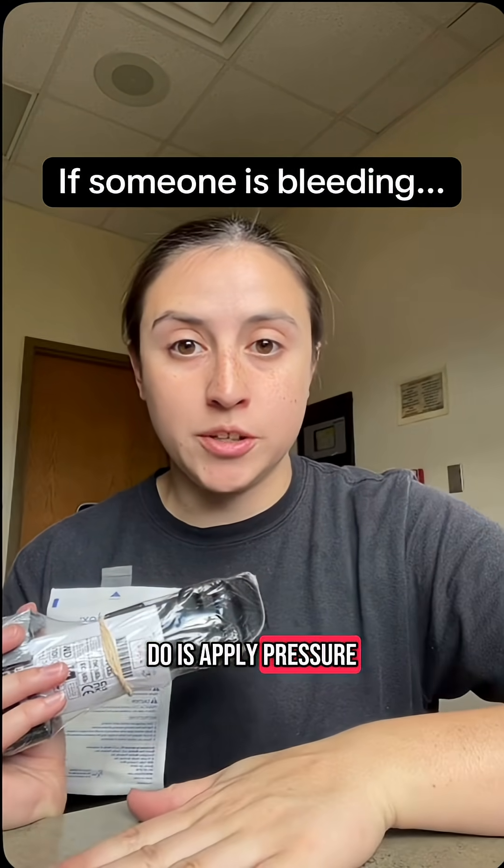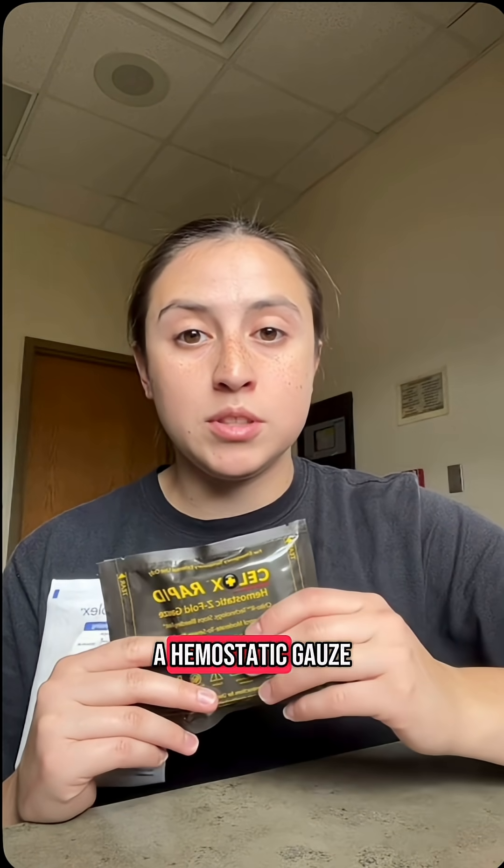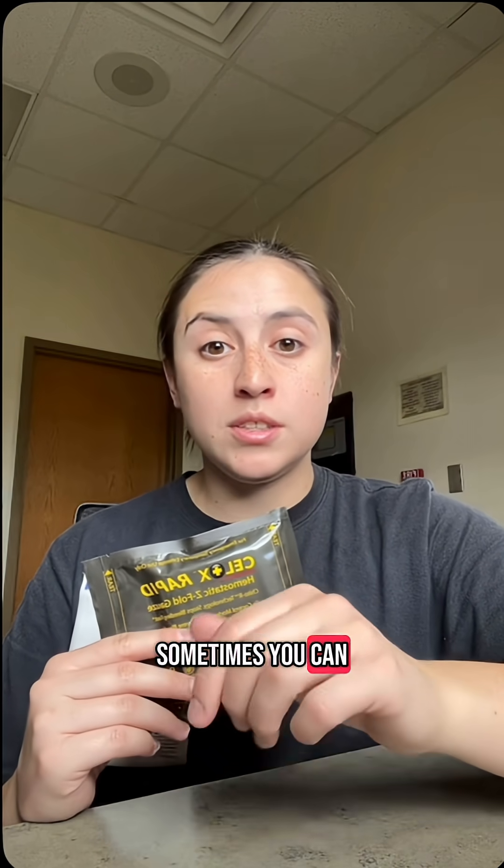What you can do is apply pressure. You can pack the wound if you have to. You can get a hemostatic gauze and apply it directly on top. Sometimes you can stick your finger in a wound — it just depends on the type of wound, and I'll get into all of that in a different video.